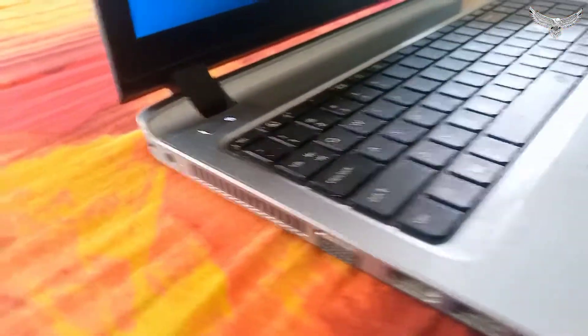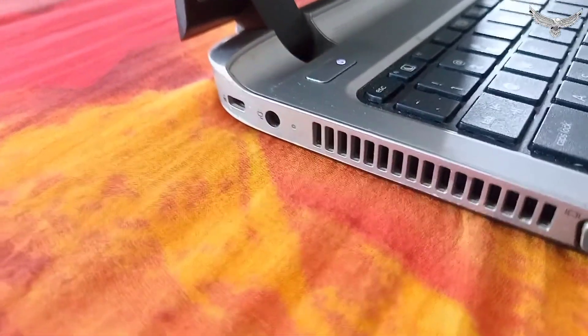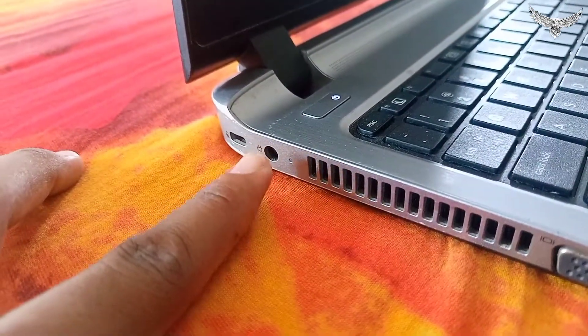Hey guys, Assalamu Alaikum. I am here with another technique for the laptop. Today's topic is how to connect with the battery. First of all, you have to choose — there are two ports.